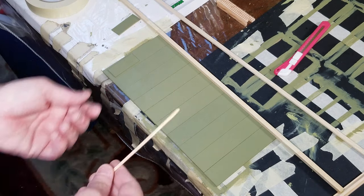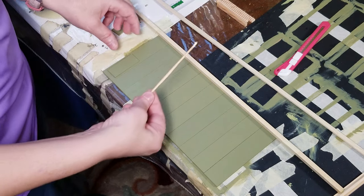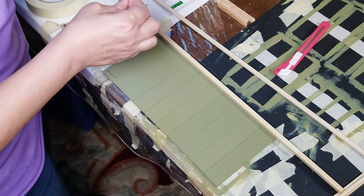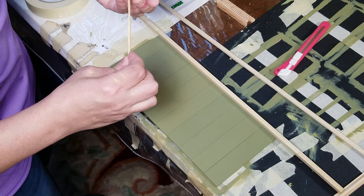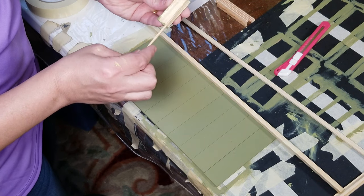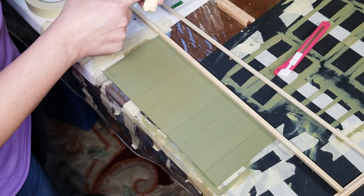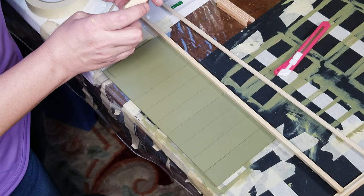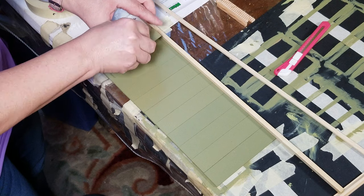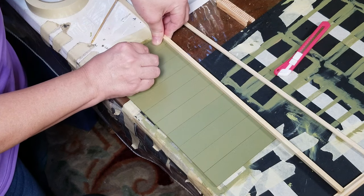Get yourself a stick or a toothpick to use for the glue - dab your glue in there and spread it across the back. Do not use a lot because it will buckle up. Then take your finger and wipe off as much excess as you can, because again you don't want it to buckle - these are super thin.